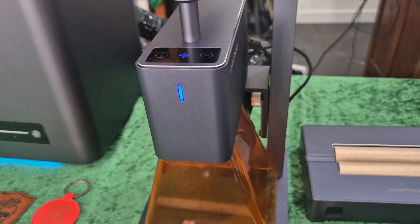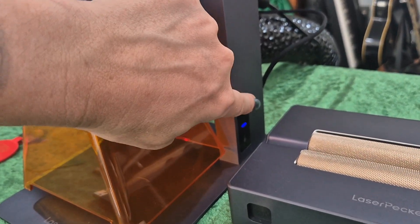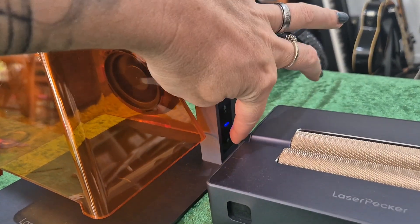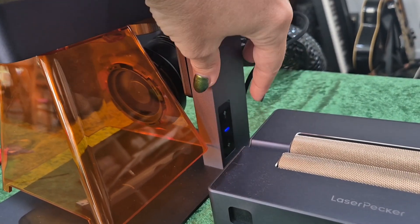To turn it on, you just touch the top button, the light comes on, and you're good to go. There's an adjuster on the side here. You can either just tap it with your finger to go up and down, or hold your finger on there and it will automatically adjust up and down appropriately.